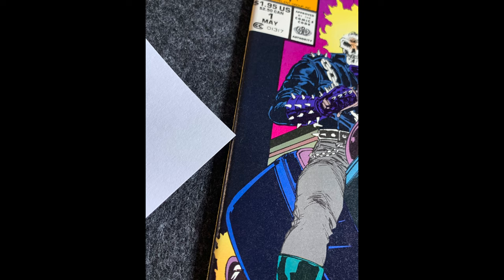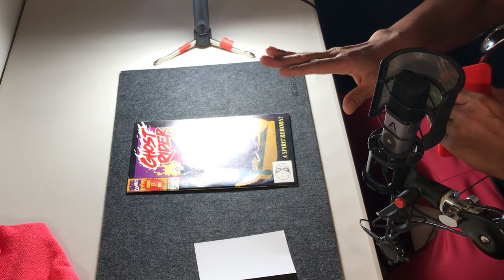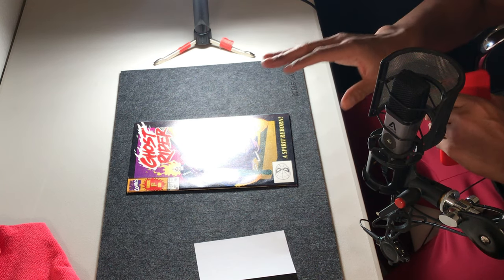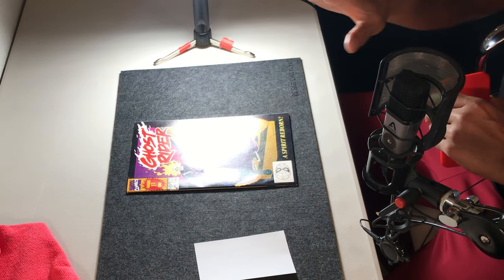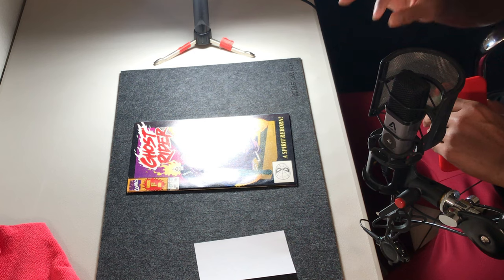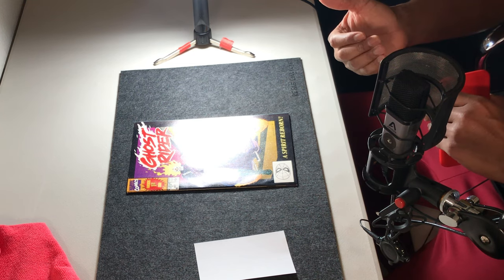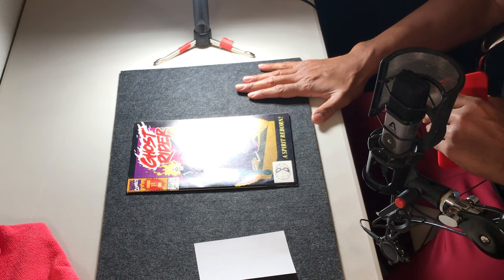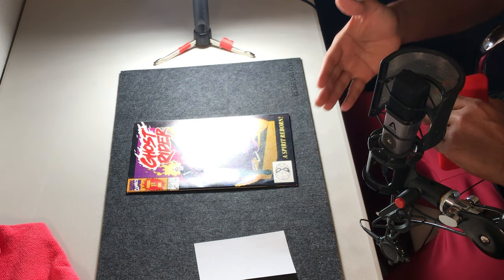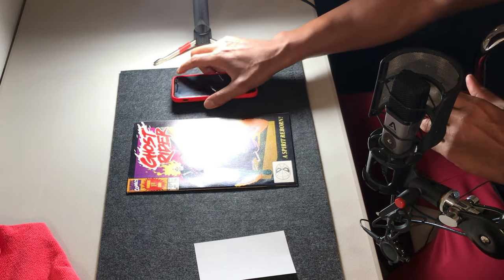That is essentially how I would go about taking photos for a book I'm trying to list. There are a lot more photos and angles that could be provided, but these are some of the basic photos I would take. The more expensive a book is, or the more defects it has, the more photos I might take and put up. On eBay I believe you have a 12 photo limit. The more you disclose and explain to people what the book is and the defects it has, potentially the less likely you are to have issues when they actually receive that comic.